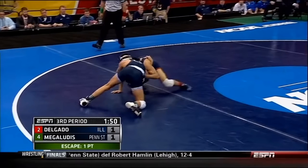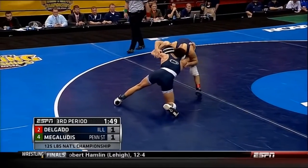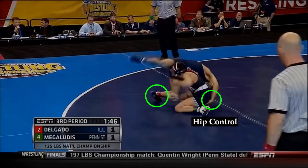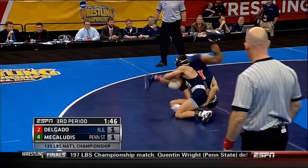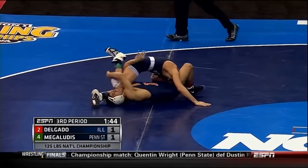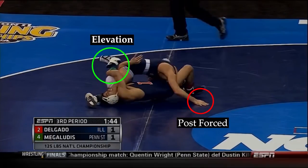Let's take a closer look at some Funk Roll sequences. Here we have an offensive wrestler in on a single leg. Delgado's immediate reaction is to begin diving over his opponent's back, looking to gain hip control. Note that Delgado looks to control the hip on the same side as his opponent's single leg, rather than across the body. Delgado will drive off of his left leg to help generate momentum for the roll. The momentum of the roll, along with the hip control, help to disrupt the offensive wrestler's base. A good indication that the base has been disrupted is when he is forced to post a hand to the mat for support.